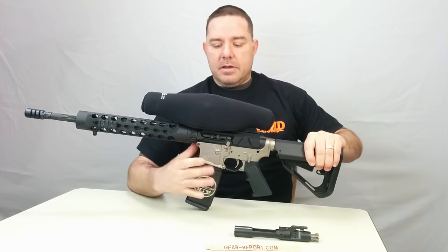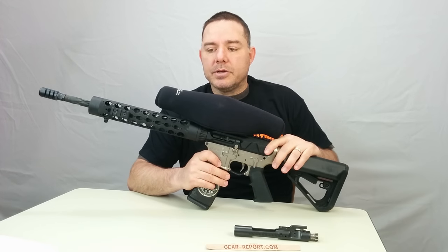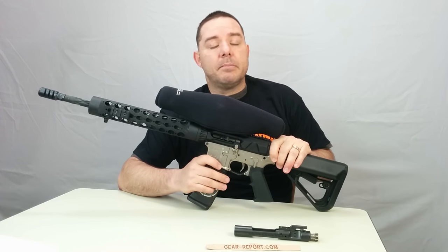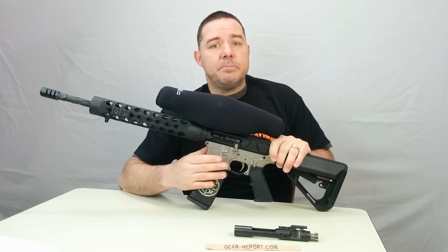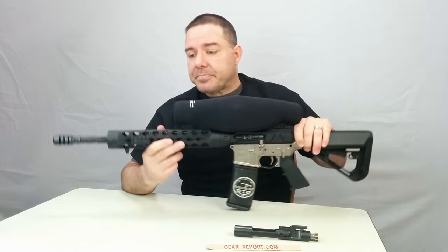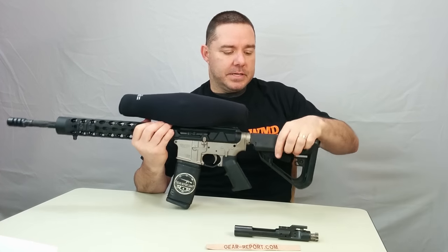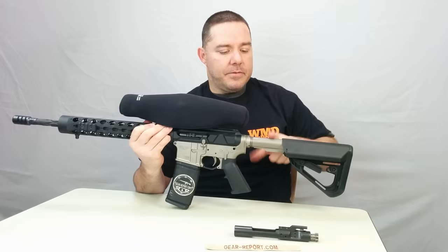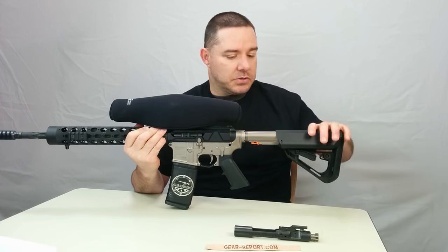We also have this installed on a lower. The lower we're using right now is the WMD Guns The Beast. They have the Little Beast and the Big Beast — this is The Beast, which is the .223. It's NiB-X coated everything: a completely NiB-X coated lower, even the buffer tube is coated, and the trigger group is coated as well.